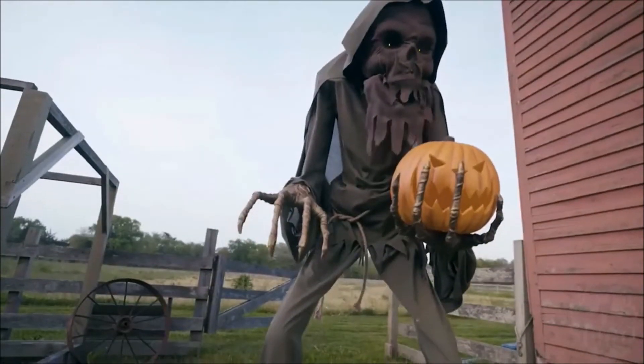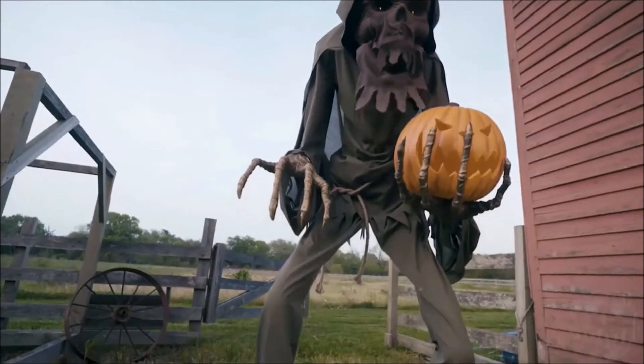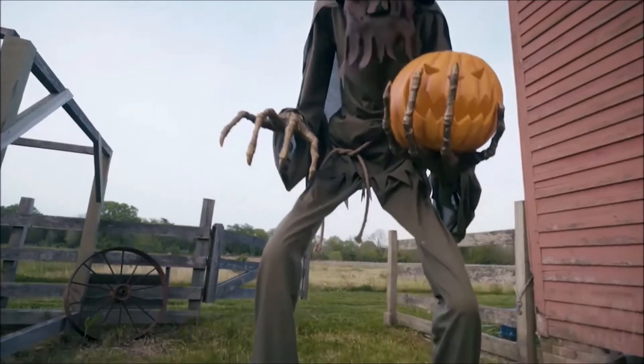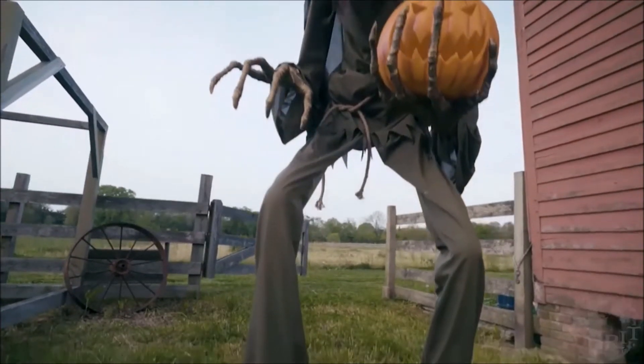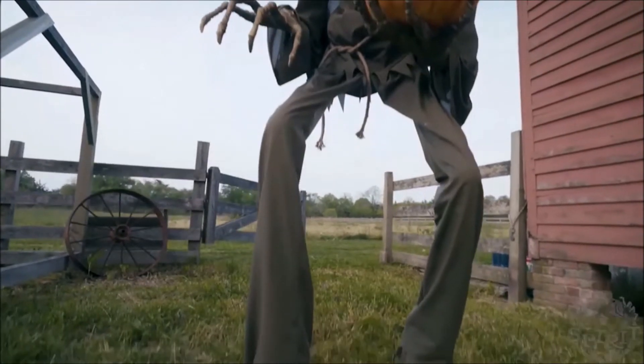Its legs look kind of stupid — just the fact that they're really skinny. And I know it's trying to resemble the towering boogeyman, that towering clown kind of thing that worked last year. I don't think it really works with this guy, honestly. His head looks strange, but I kind of like it, honestly.